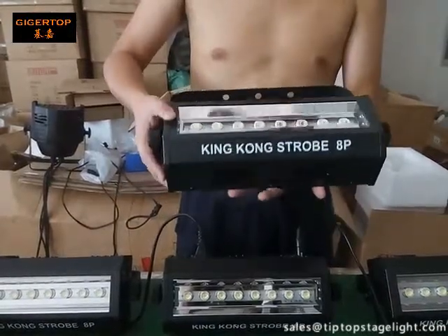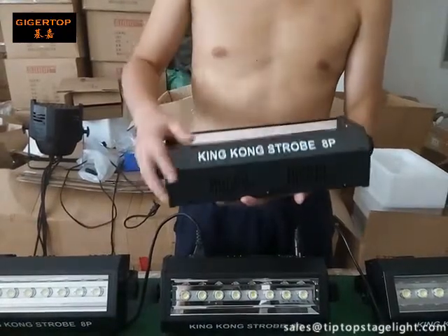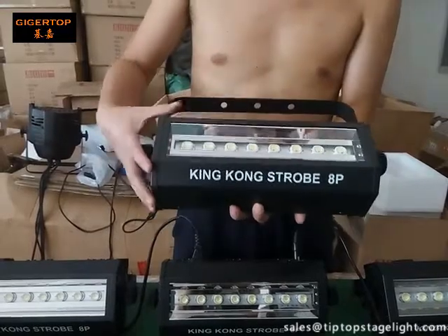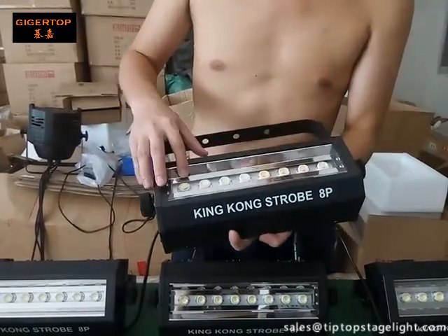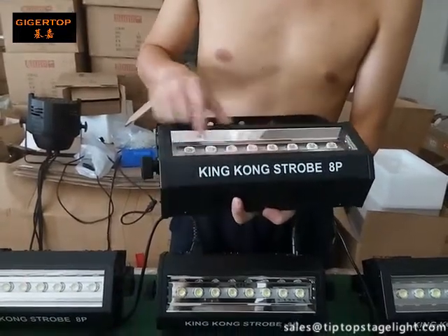This is our tip-top stage light King Kong Strobe 8P — that means there are 8 pieces of 6 LED lamps. From the video you can see very clearly there are 8 very big white color strobe LED lamps.